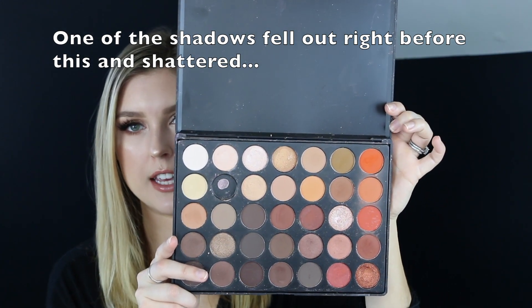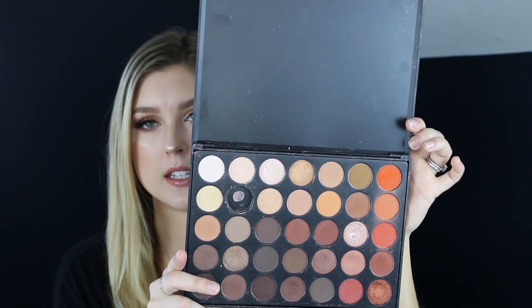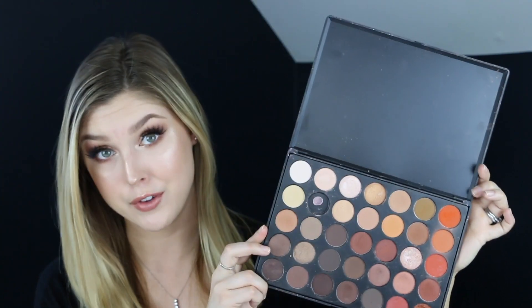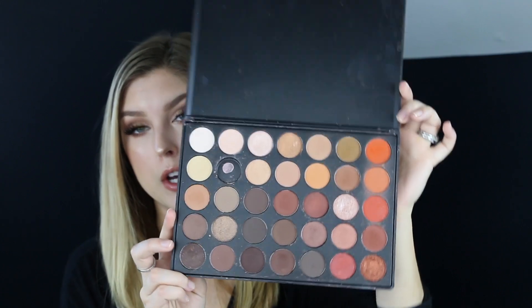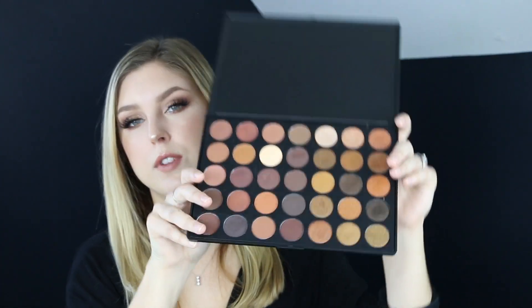So this is the 35O right here. You can see there are a lot of browns, a lot of rusts, and a lot of oranges — that's the main feature of the 35O. I love this palette, but I'm going to be honest, I don't use it as often as I thought I would. I have a lot of eyeshadow palettes, so I'm constantly trying new things.